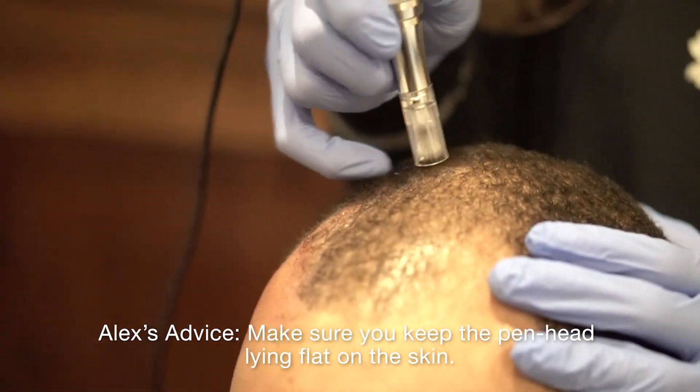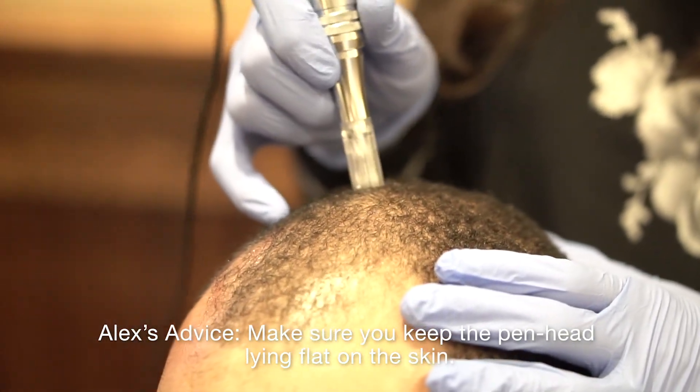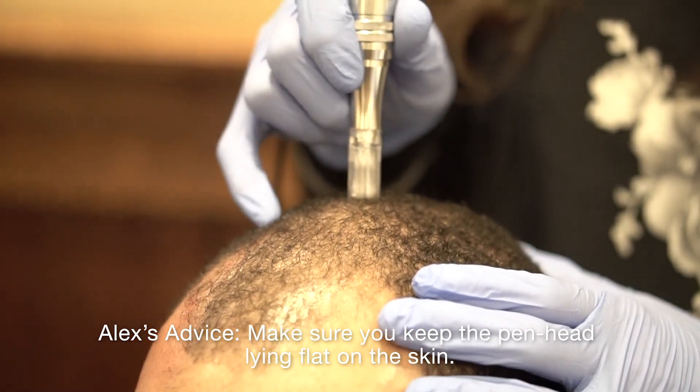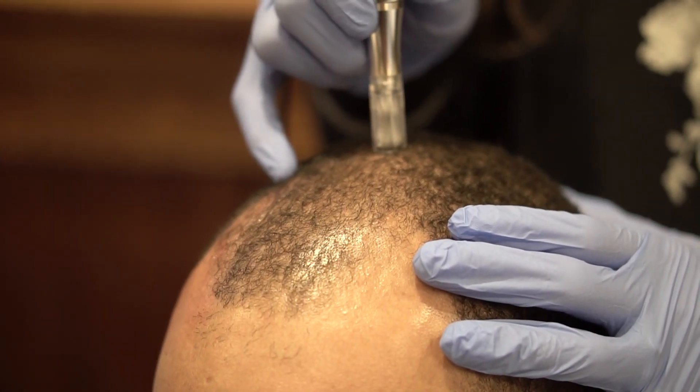You're doing a great job. Thank you, for all of us. That's like the perfect duration of time for the stamping.